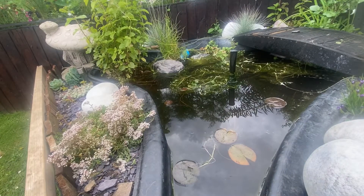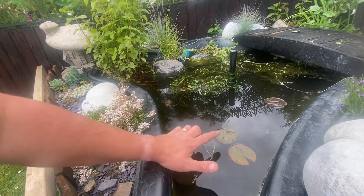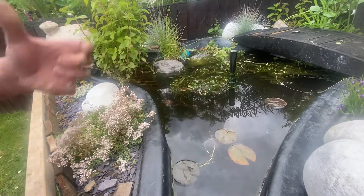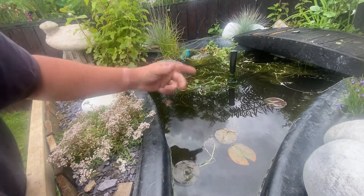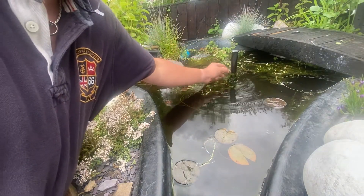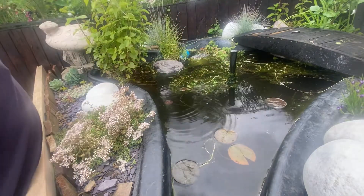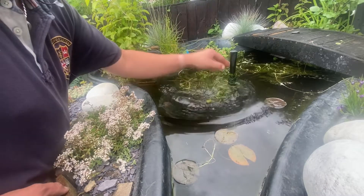Here we are now at the pond. What I've got down here at the front are my water lilies - they're straight down here at the bottom. They don't like as much moving water, so I've just turned all the water pumping off, otherwise you wouldn't hear what I'm saying. This here is on quite low and it is just a top sprinkler - that's all it does, it's like a dome that comes off the top.